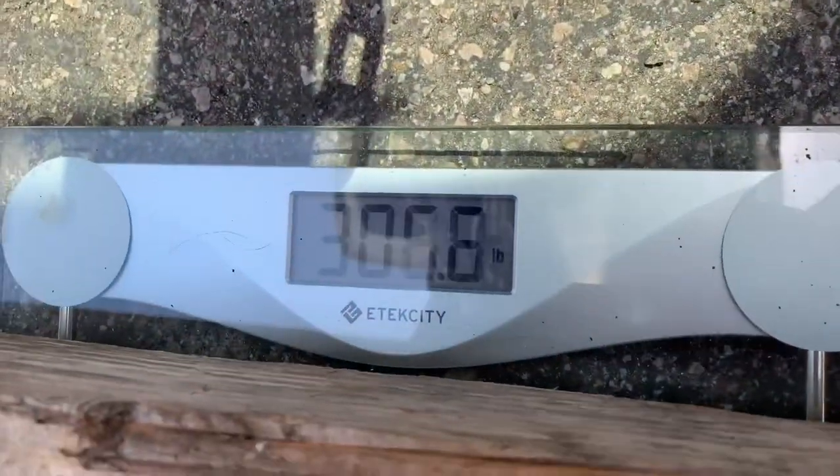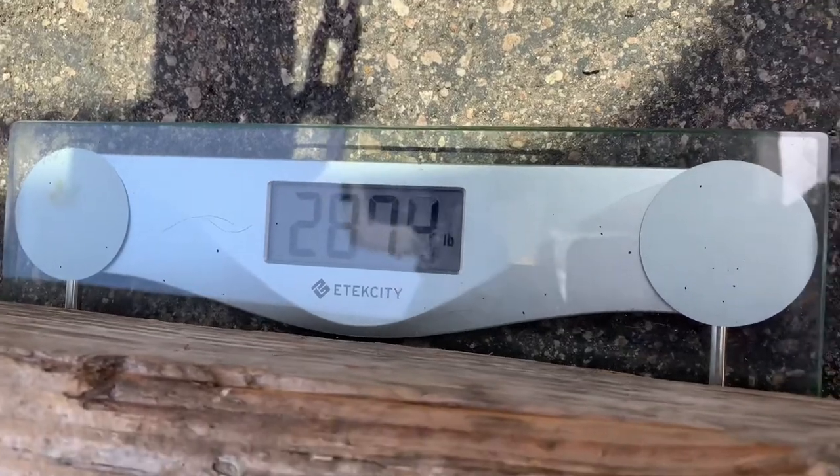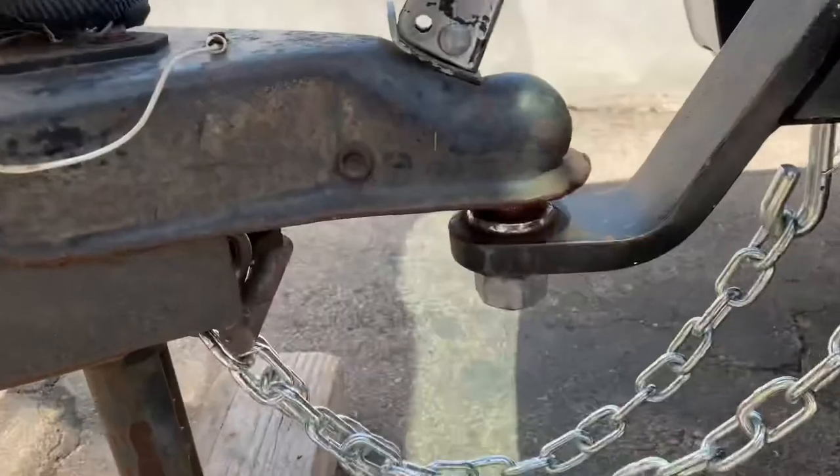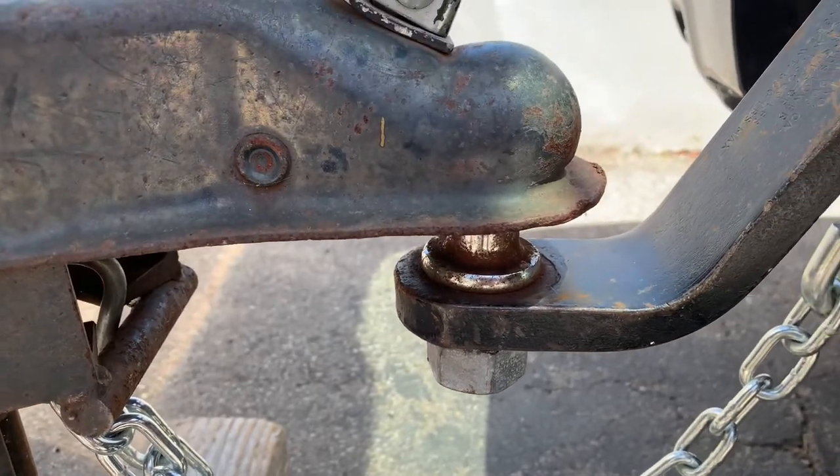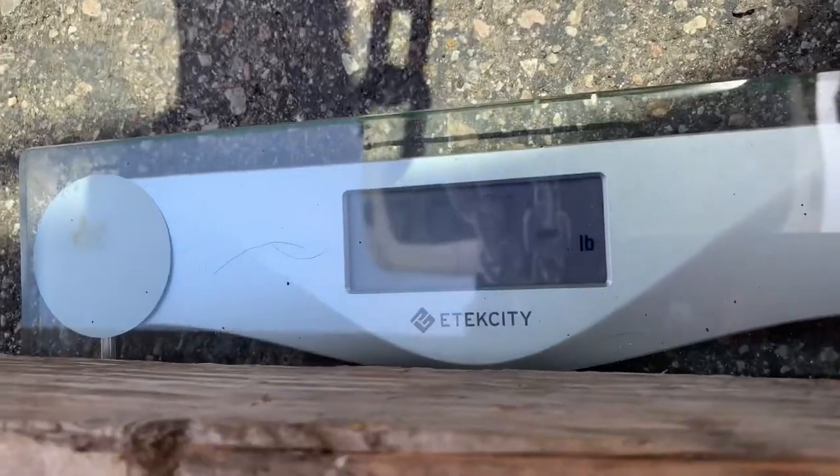If it's a little heavy, move the bikes back and forth and measure again until you finally get the perfect ratio. You can see the ball just rises up a little bit, meaning the weight is all on the scale. We got 293 pounds, and that is in the correct range.